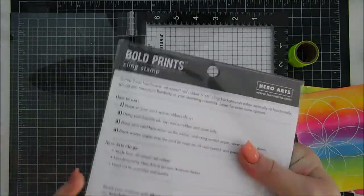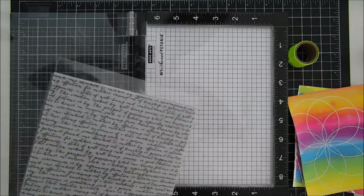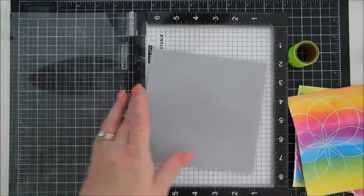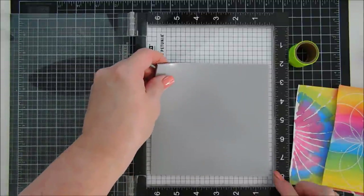I'm going one step further — the video is a little long because of the process. I'm bringing in another background stamp from my stash: the Hero Arts Script Bold Prints background. I love the scripty font on it. I'm going to add this to my MISTI and stamp scripty letters in the background of all of our pieces.